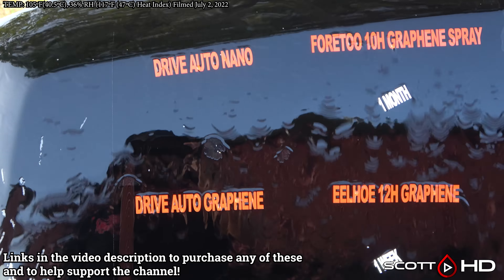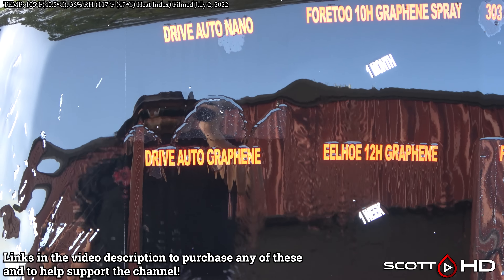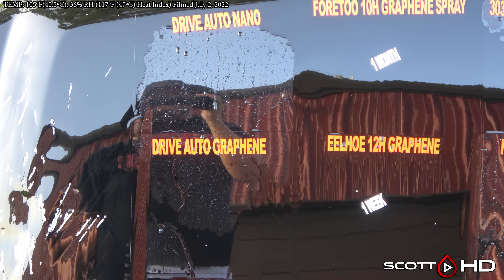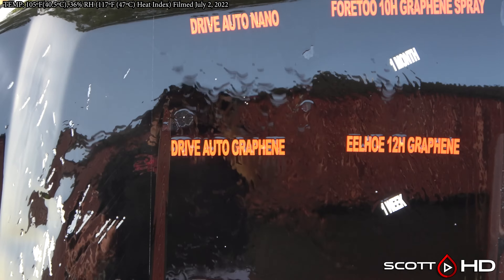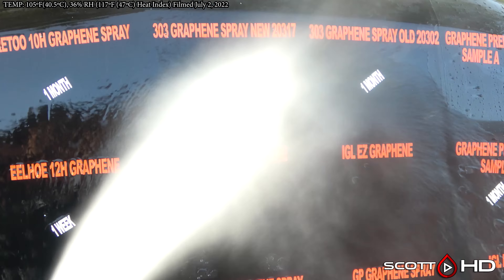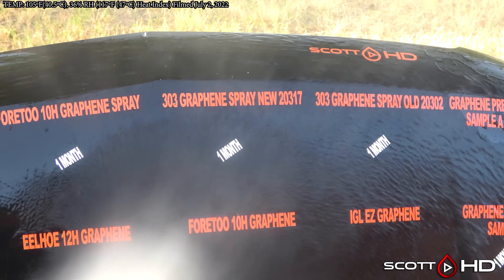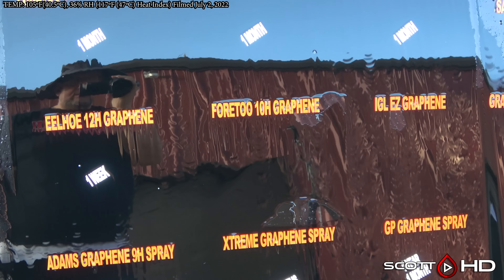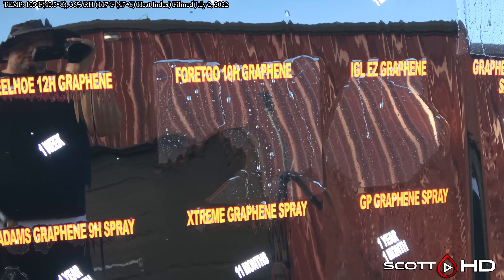Drive Auto Nano is looking pretty weak, as is Drive Auto Graphene, but they're both still hanging in there — that is a Dallas, Texas-based company. The 4.2 10H Graphene, our cheap Amazon coating, looks like it's starting to get a little weak but it's still slightly hydrophobic.